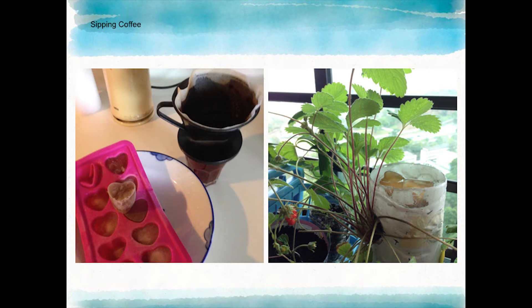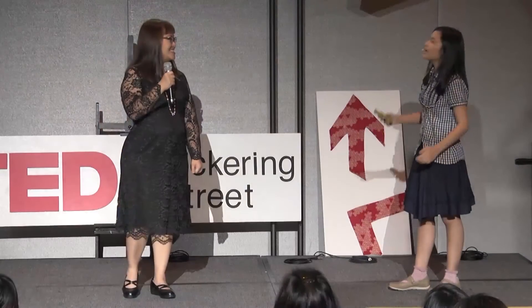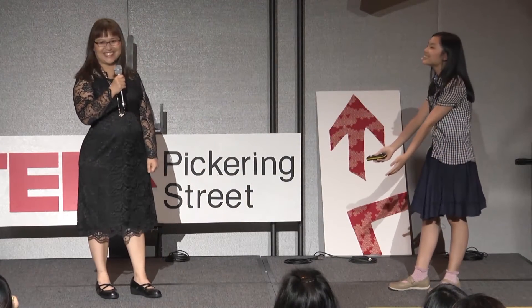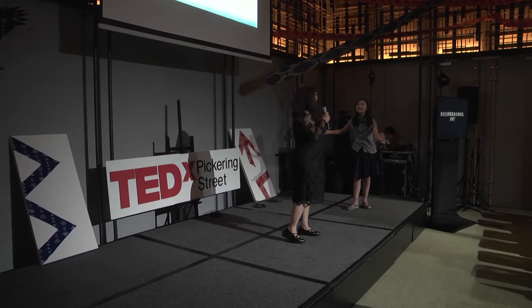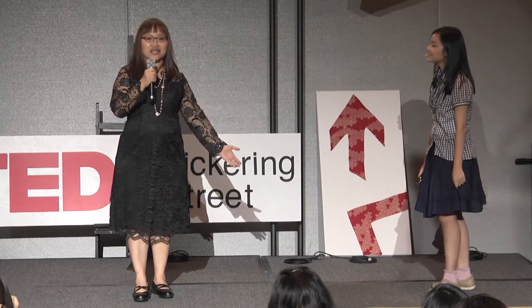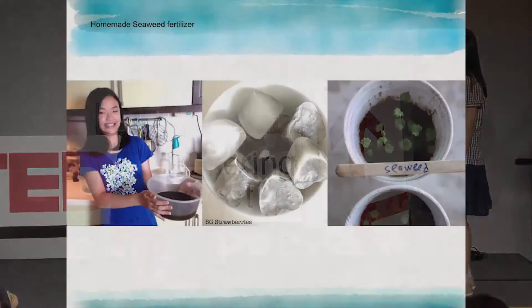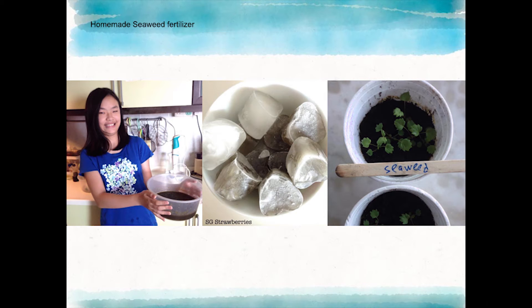Strawberries need lots of fertilizer to bear fruit. We made our own seaweed fertilizer by pulping expired kelp from our kitchen. Mom, that's disgusting! You remember how slimy it was, right? But that makes for very good organic fertilizer and it's free. Our experiment showed that strawberries fed on this homemade, free-of-charge fertilizer grew faster.